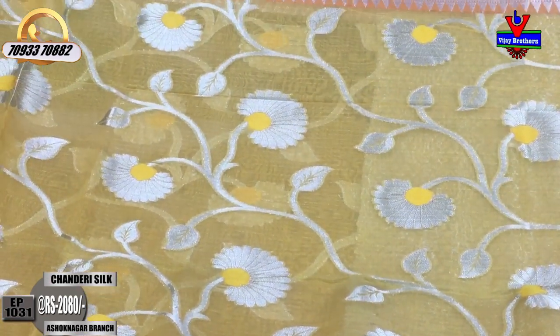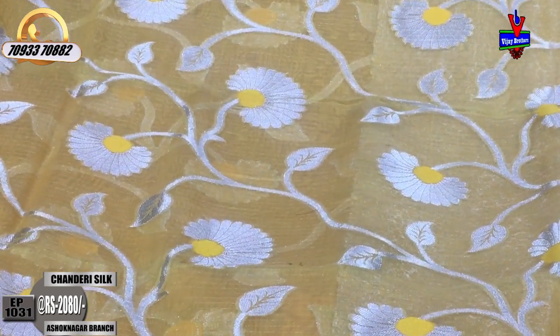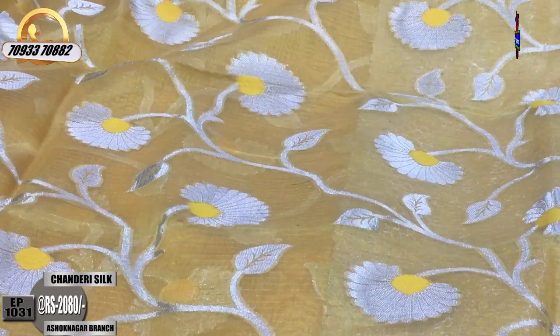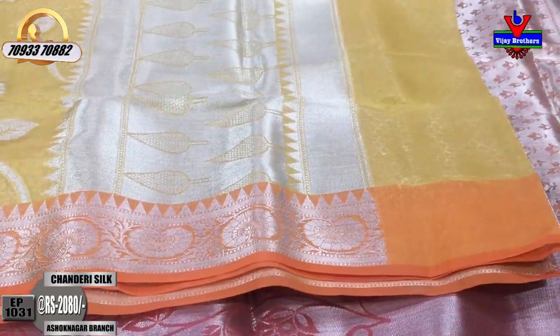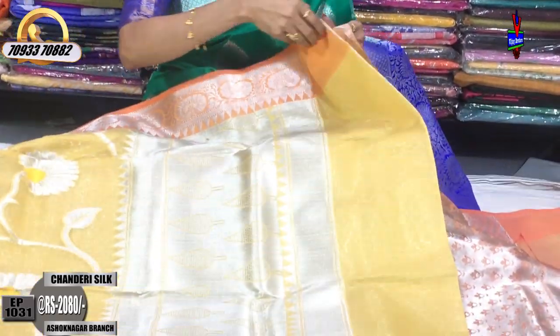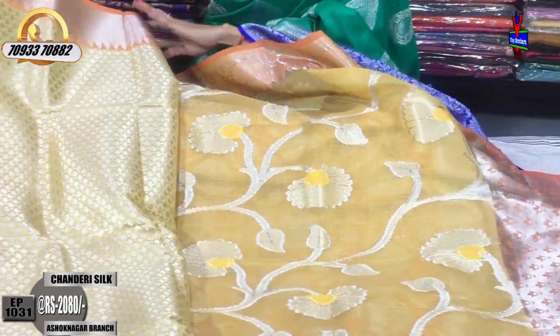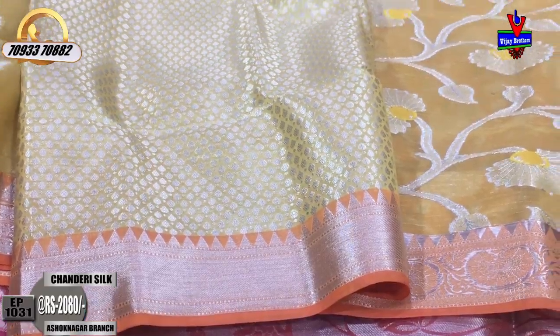The yellow color base has silver color zari which is nicely highlighted. The pallu part has a beautiful temple design, and the body has an allover pattern with buds type design. The blouse part is in brocade style with different colors and designs available, and the rates also vary.